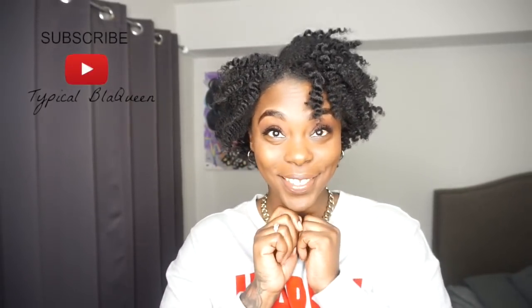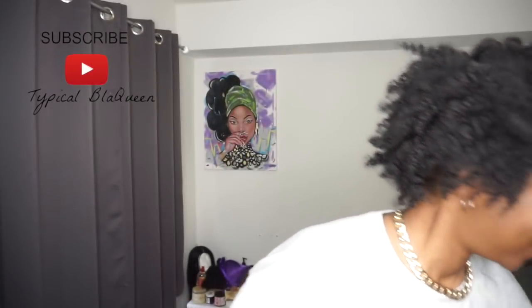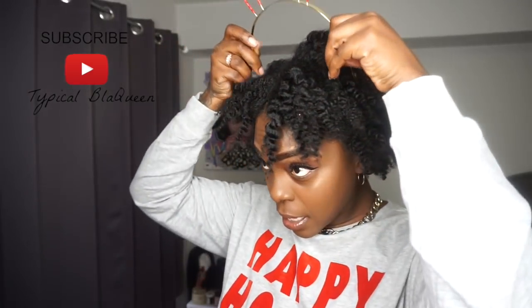This is the finished look — super defined, super cute, and a successful twist out. This is a great look for the holidays. It's super easy once you figure out the technique, and once you get it down pat you will never fail on your twist outs. I'm throwing my reindeer antlers on because I'm in the Christmas spirit and I'm in the holiday mood.